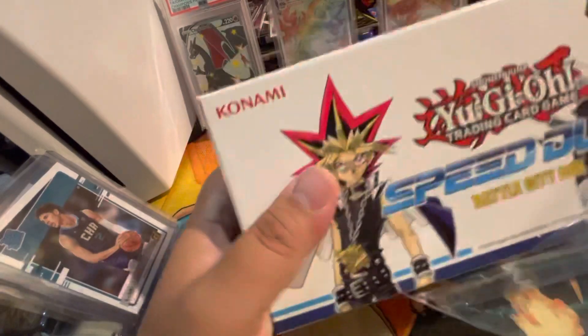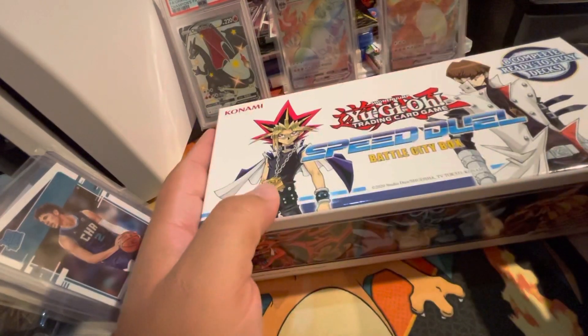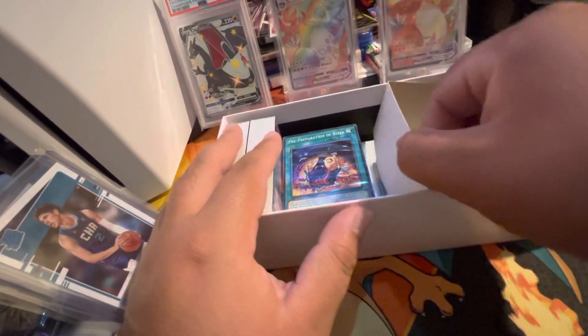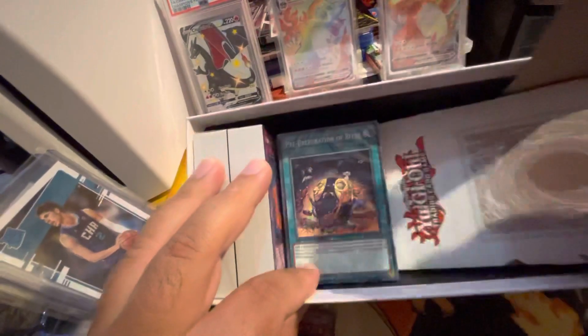Alright guys, I'm back to review this for you — the Speedo set, hoping for a Jinzo. This is a beautiful product, I've seen it reviewed many times. I got this back in the day for $27 with a coupon. I got two of them, not to keep sealed — because I like to keep sealed products.